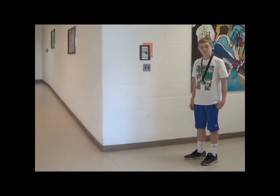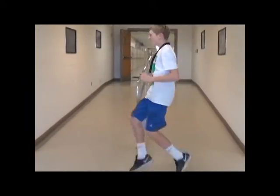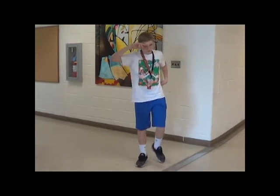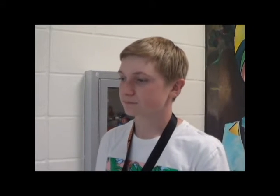Another stretch you could do is called high knees. What you do here is jog or run and bring your knees as high as you can, but pay attention to your pace while doing this stretch and take small, quick steps as well. I think I'm ready. I think you're right!